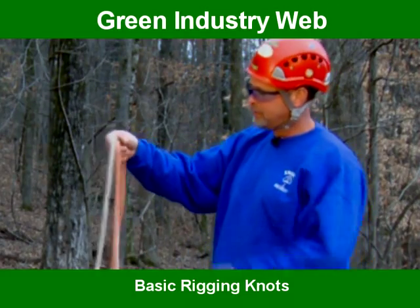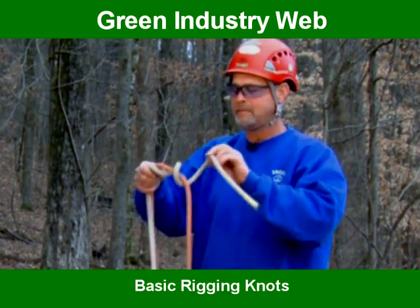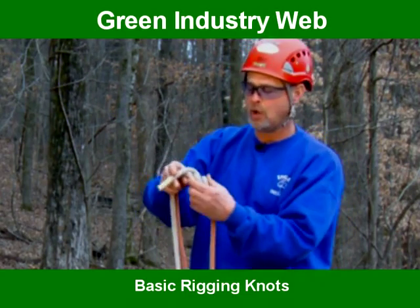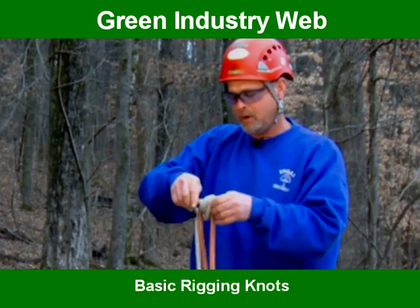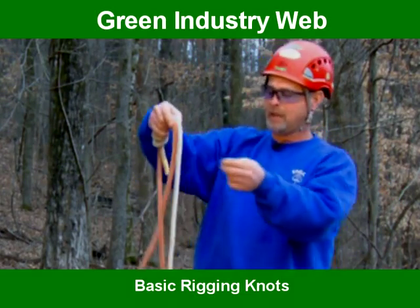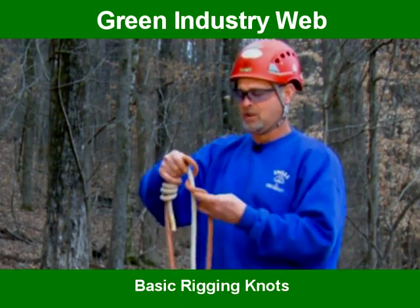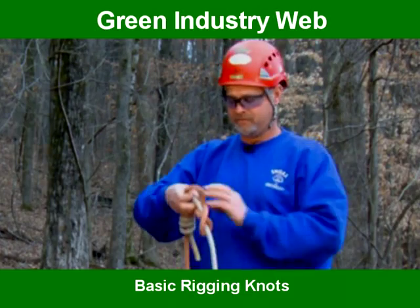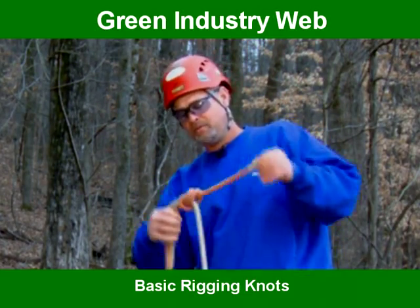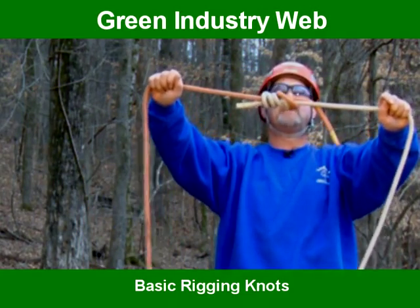Take your two ropes, put them together. You want to come around one time, around two times, come back under this rope that you're rigging with, run it back up through, then turn it around and come this way — the same thing. Make one loop, two loops, come back around the back side, come back through. Pull these two together. That's called a double fisherman's loop.